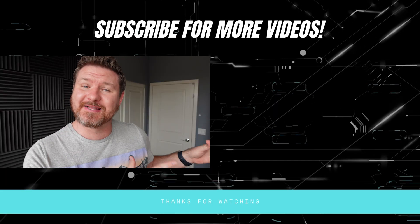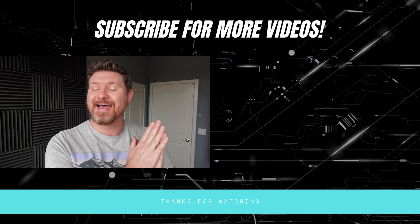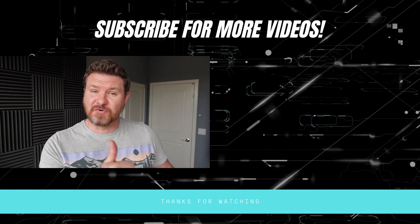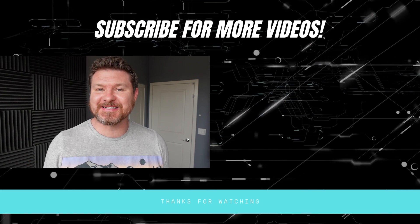So what did you guys think of these tips and tricks? Did you learn anything new? Let me know in the comments below. If you made it this far, thank you so much. If you're into the Google ecosystem, I think you're really going to like this video about everything you need to know with the Google Nest, so definitely check that out. Don't forget to subscribe if you haven't already, and I'll see you guys in the next video.